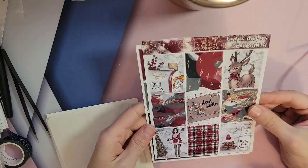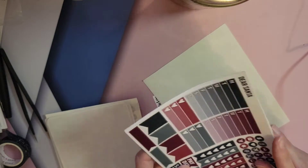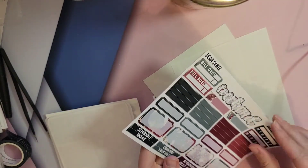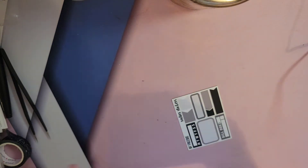This one is for my personal planner. It's from Sadie Stickers, it's called Dear Santa. It's really cute as well, with cute washi. So that's that — that's the 5th through the 11th.